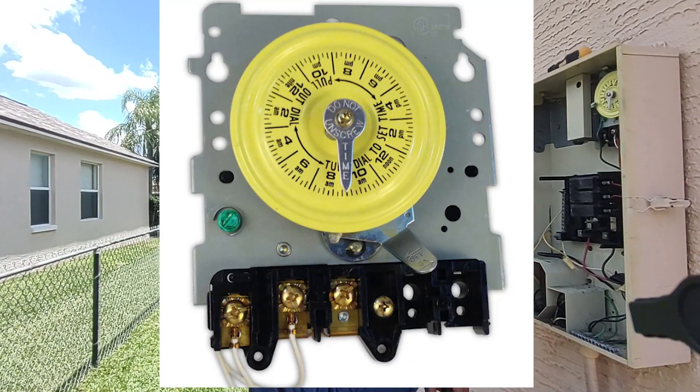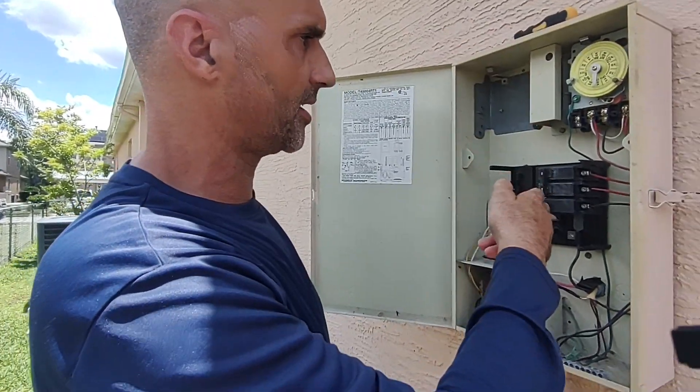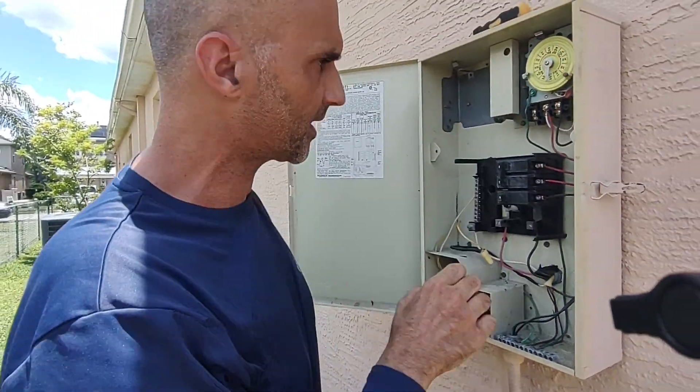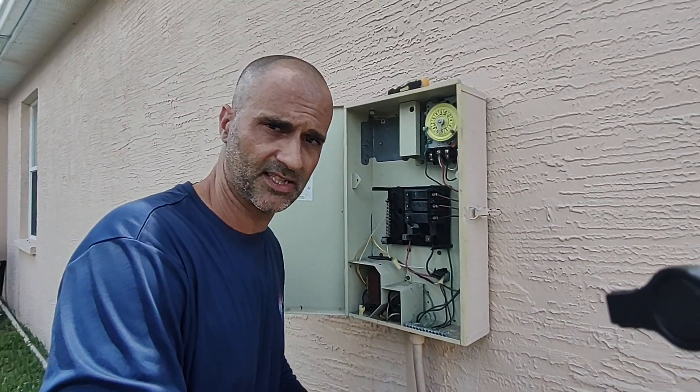That's it for this week. So — am I on 110 or am I on 220? If you have a breaker system, look at the breaker. If you have just the timer mechanism, look at the timer mechanism. Any comments, leave them down below. Don't forget to subscribe if any of these videos have helped you. Thank you so much, see you next time.